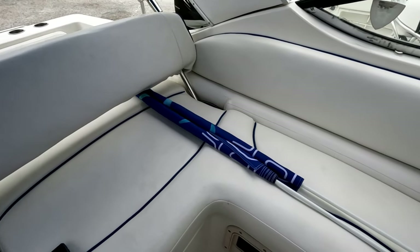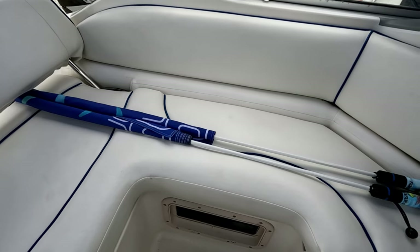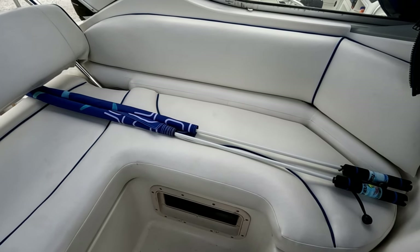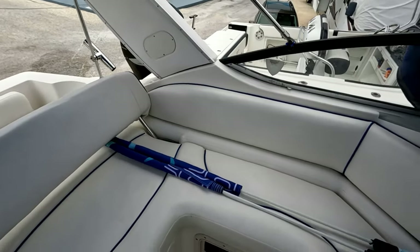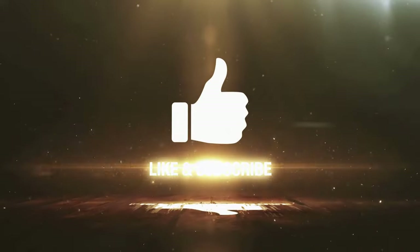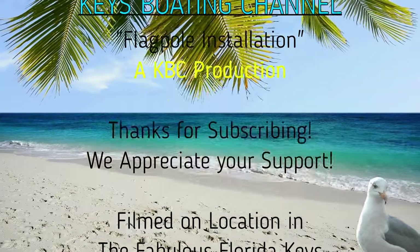It's much simpler than the way I had it before where I had to take off the flag and put it back on. Now you just slip the pole into the holder and that's it. The materials feel really good and I highly recommend it. Every time you go out, just grab the pole, slip it in, put the little bungee cord around it to hold in place, and you're done. Now is a great time to like and subscribe — just click the subscribe button below, it's free, and you'll be part of the Keys Boating Channel family. Thanks so much for your support.